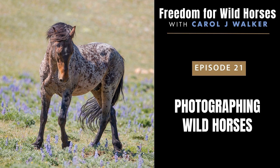If you've wondered what it would be like to photograph wild horses on public lands, then this episode is for you. I'm your host, Carol Walker, and let's get started.